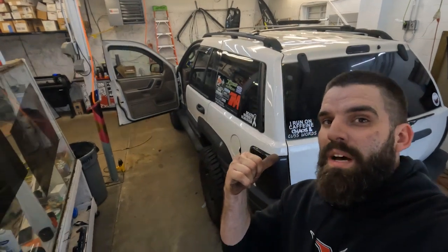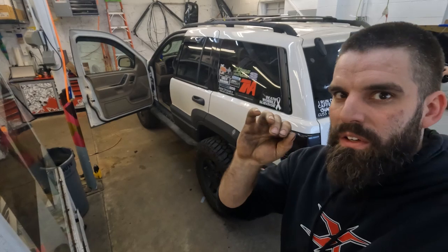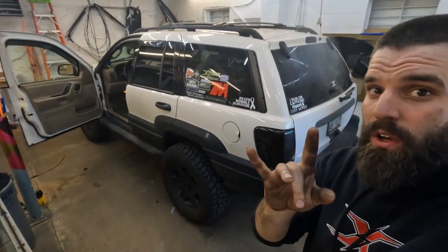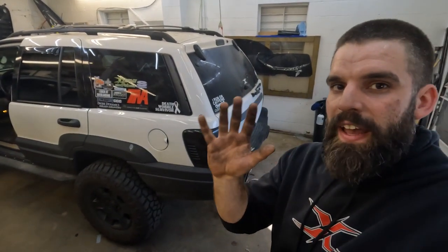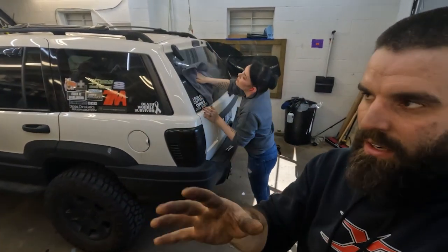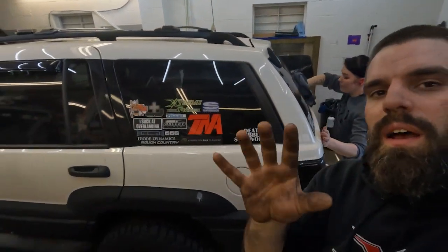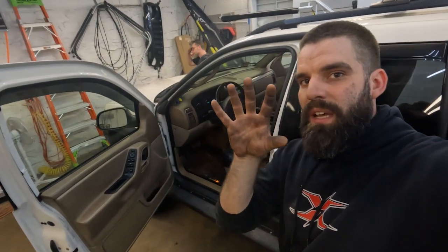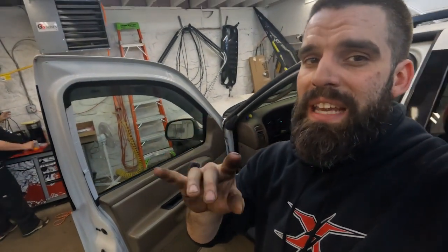One thing you do want to keep in mind after getting your windows tinted is there may be a wave or some bubbles or stuff like that under the tint — they will go away. It takes 48 to 72 hours roughly for them to fade out. What that is, is basically the mounting solution evaporating from behind the film and allowing that film and the adhesive to stick to your window. So you want to give it two to three days, or until the water behind it goes away, to roll down your windows.